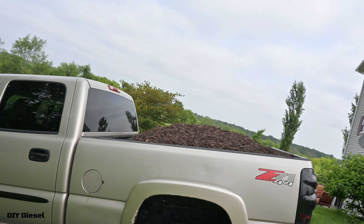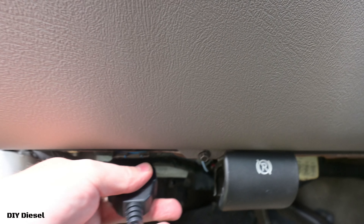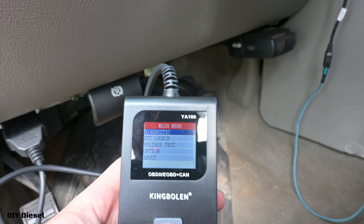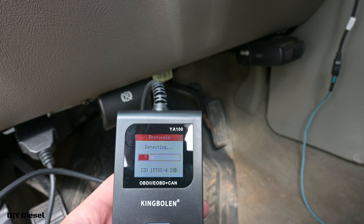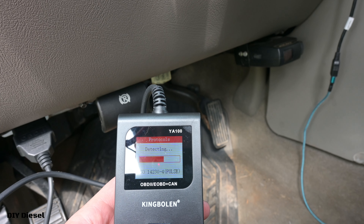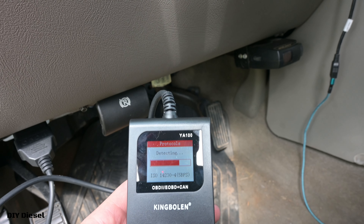All right, here's the Duramax — we're doing some landscaping right now. All the OBD2 ports are kind of in the same spot. Plug it in, boom — we've got it on. We're going to go ahead and do a diagnostic right away. It's detecting, taking a little bit longer than the Chrysler, but really not too terribly long, especially considering how some scan tools take.